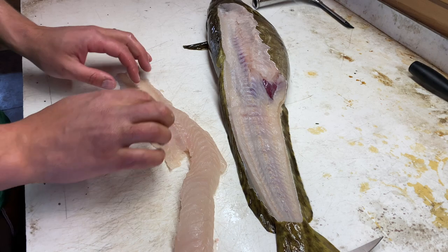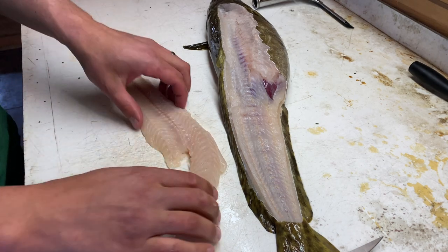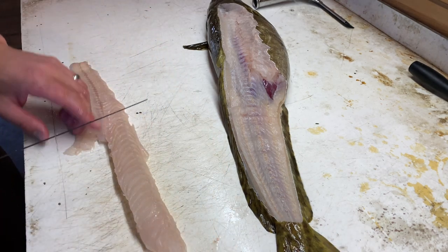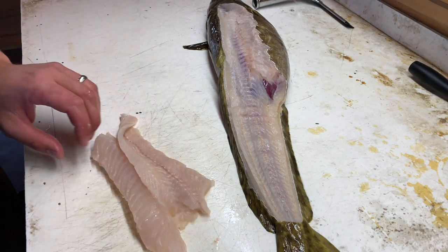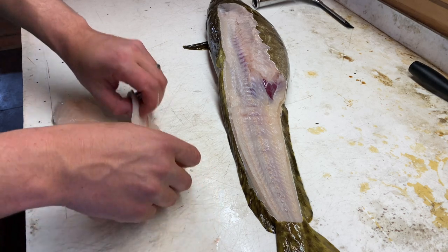If you skin it too deep, you'll see fat along the whole backside, and you don't want that. On a bigger fish like this, I'll cut it into two chunks — you get the front loin and the tail.